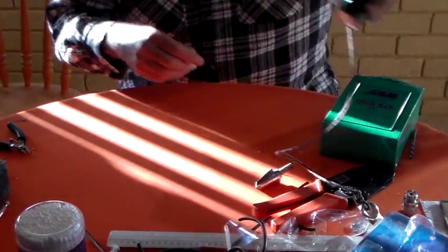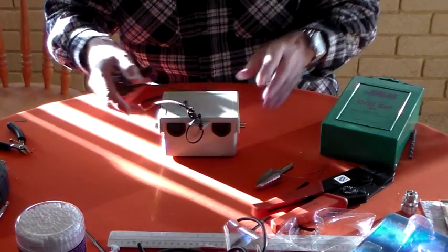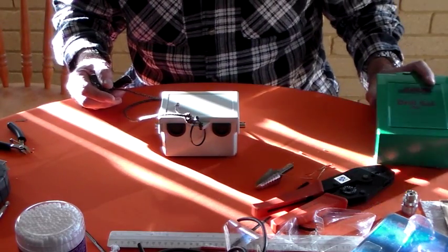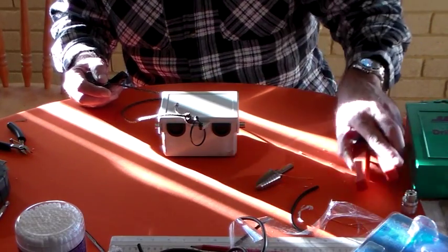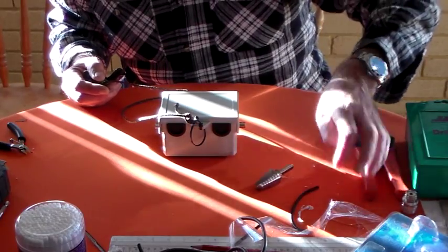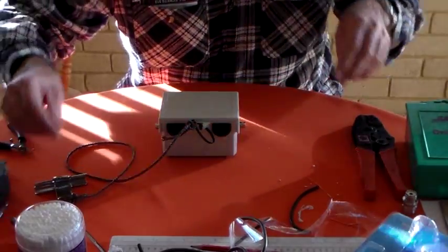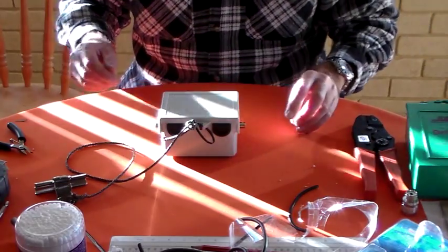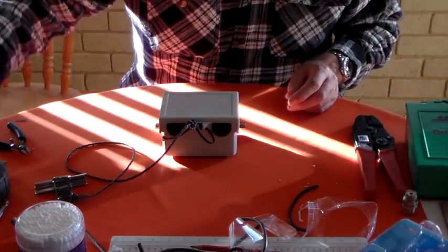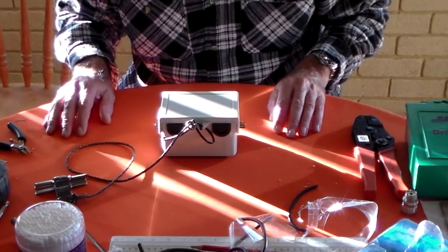Now, in this little box here I have a vacuum capacitor, which is absolutely useless for cleaning your work area. They are very good, however, for tuning magnetic loop antennas. Because they have, instead of air between the plates, they have a vacuum - a vacuum dielectric. A dielectric is an insulator that will allow a voltage to be polarised across it.